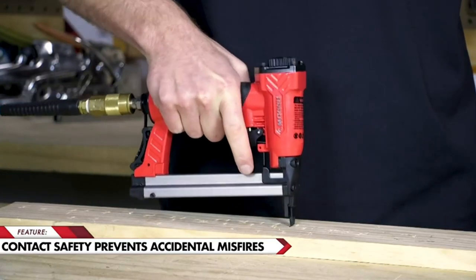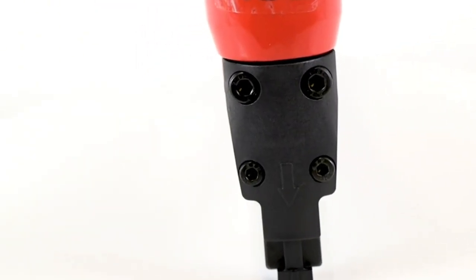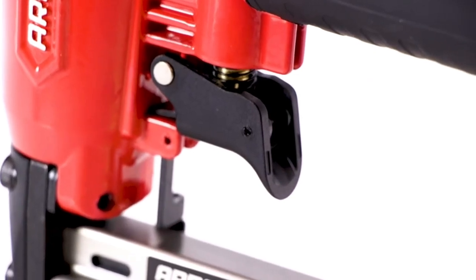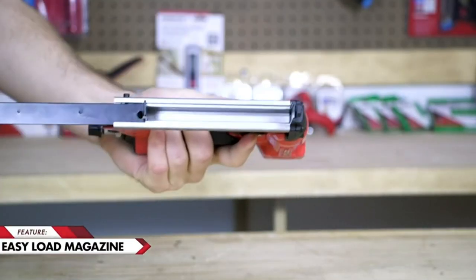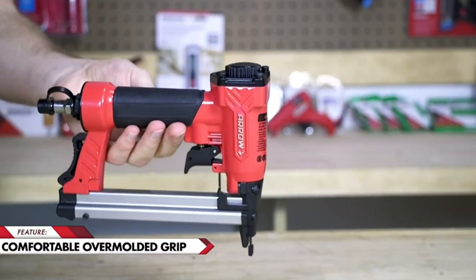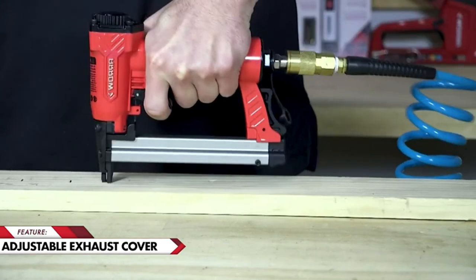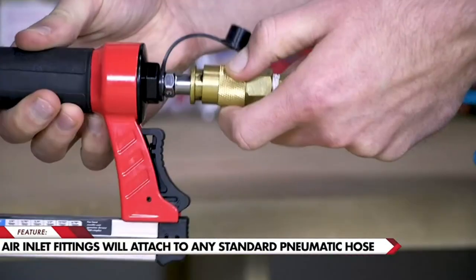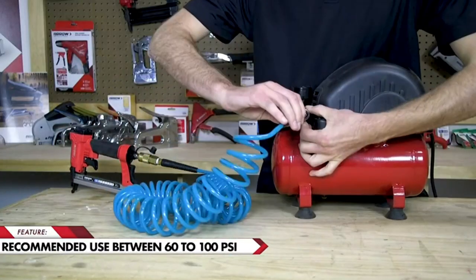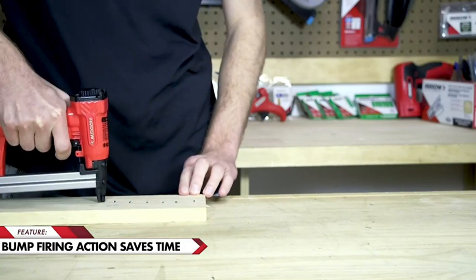Additionally, the adjustable air pressure feature allows for precise control over stapling depth, ensuring clean and professional results every time. Users appreciate its compatibility with a wide range of staple sizes, adding versatility to tackle different projects. However, some users may find it slightly heavy compared to other models. Overall, the Aero pneumatic staple gun offers excellent value for its performance, durability, and versatility, making it a top choice for those needing a reliable stapling tool.